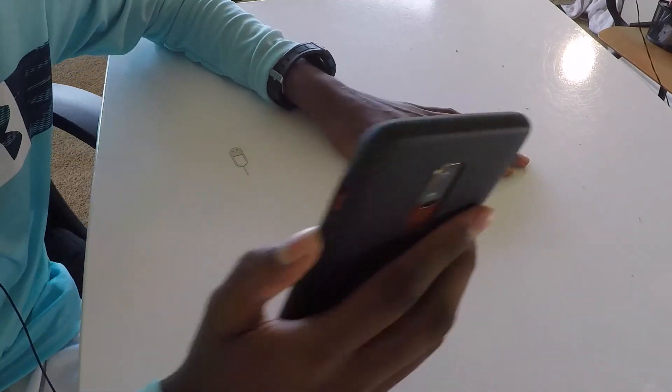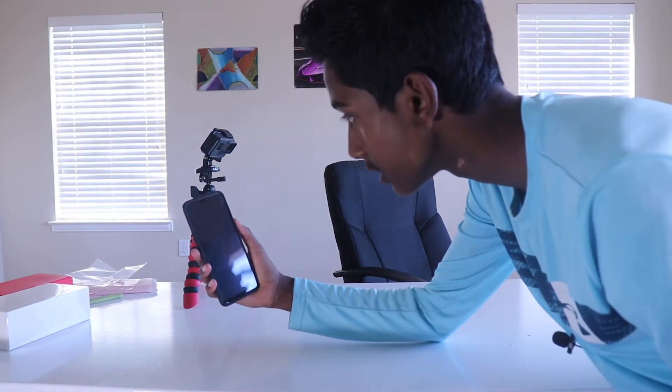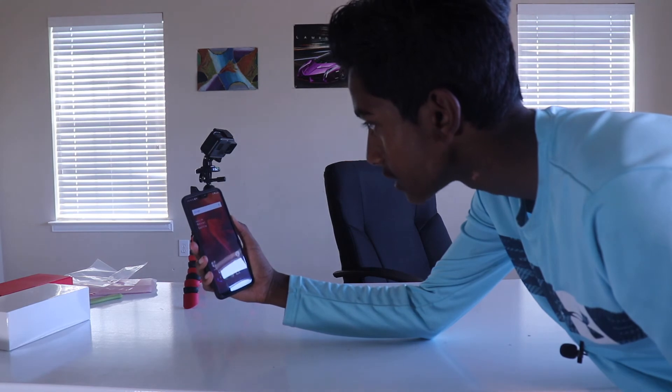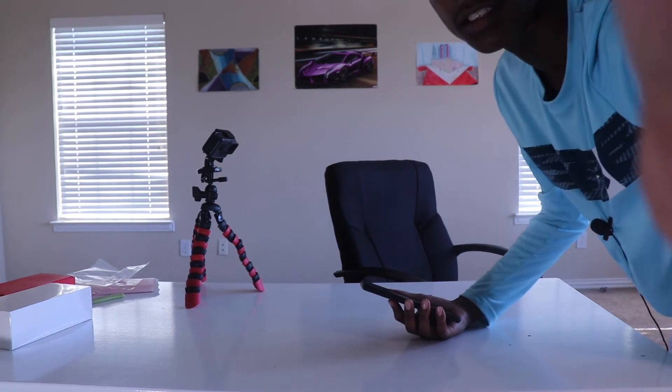The OnePlus 6 is incredible — the fingerprint sensor is just so fast, literally watch this. It's so unbelievably fast. The face recognition software is also amazing — I just turn on the device, turn it to my face, and it's already in. Usually it would just sit on the lock screen, but as soon as I turn it to my face it's unlocked. The face recognition is totally amazing.